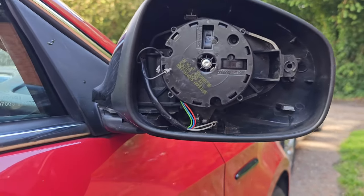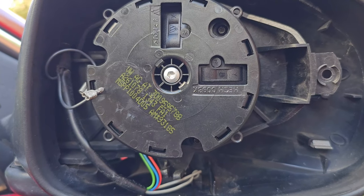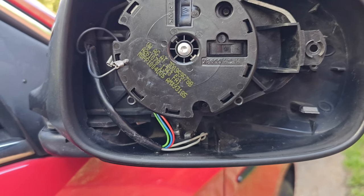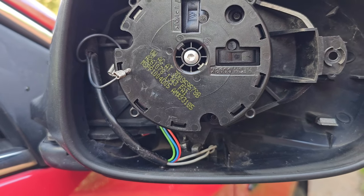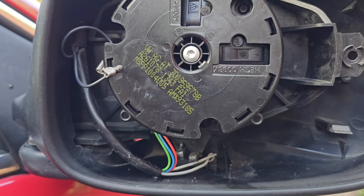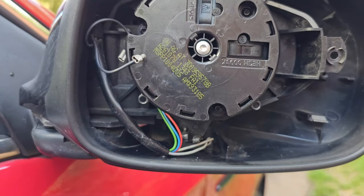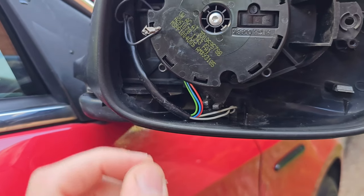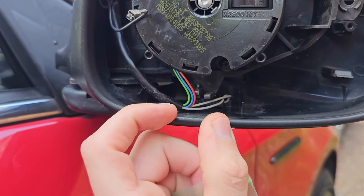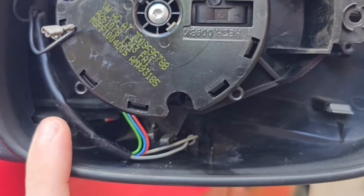I finally got a dry enough day and some time to change the ambient temperature sensor. Mine was working fine but giving a false reading — the highest it got to was around 80 something degrees, which was almost a placebo effect in winter. But now it's giving no reading at all; all I've got on the dash is two or three dashes where the temperature would be.